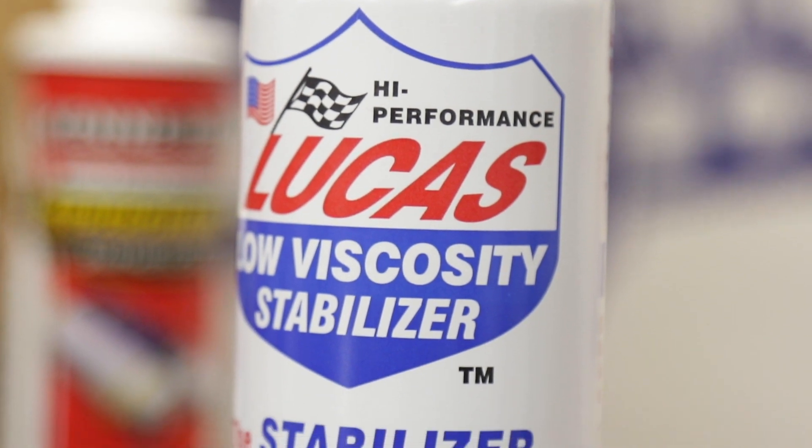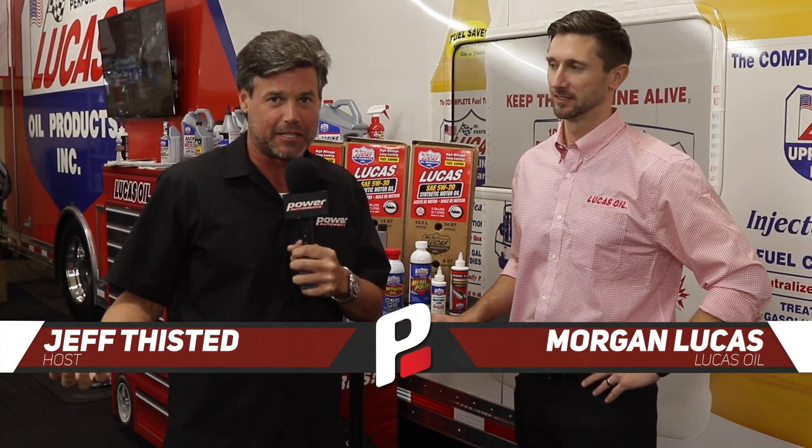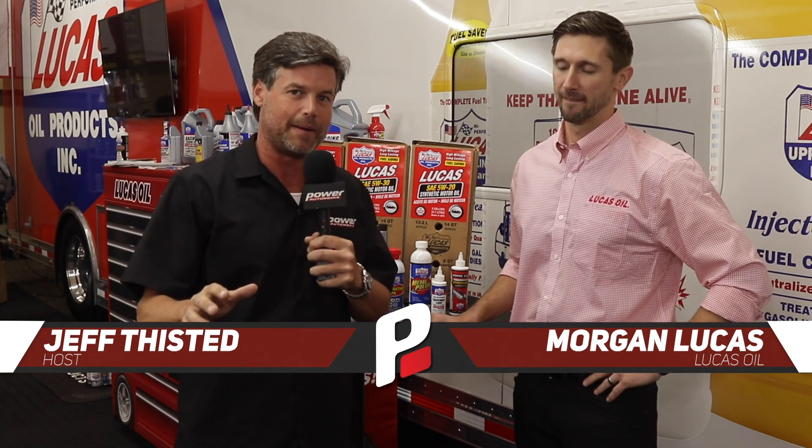We're here at Lucas Oil, the number one aftermarket additive for automobiles in North America. It's pretty good stuff, and they've got some new products coming out. Morgan is right here and is going to tell us all about it.